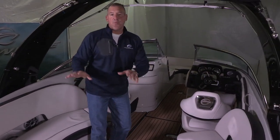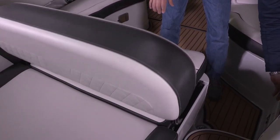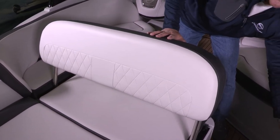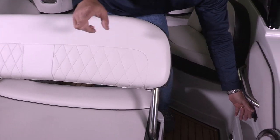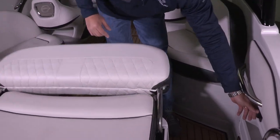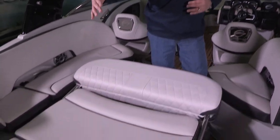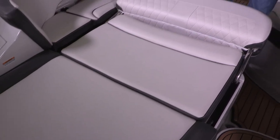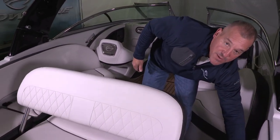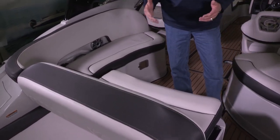It starts with the sunbed. This sunbed is an electric sunbed with a push-button, finger-touch release, and you can stop that sunbed at any position. You can do the rear three-quarter and look out the back of the boat. You can come all the way down and have it go into a full six-foot sunbed without the use of filler cushions. Because it's electric, you can put it in any position you want and stop it to make sure it's just right for what you want to do during that particular time on the water.